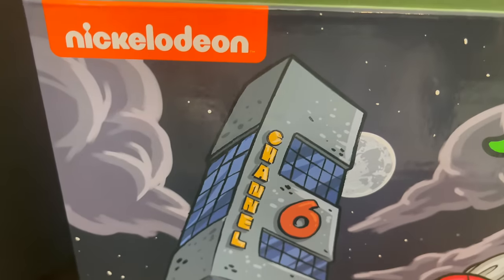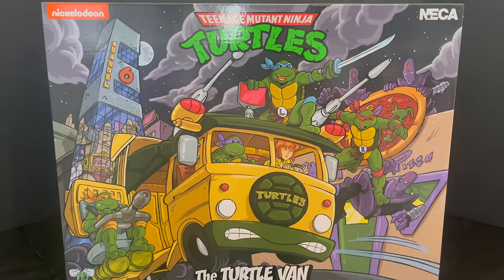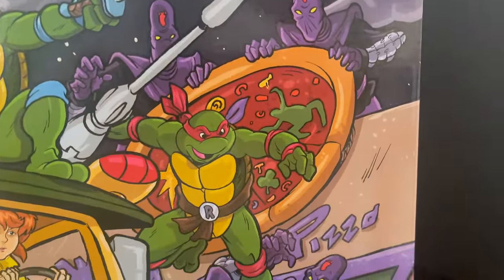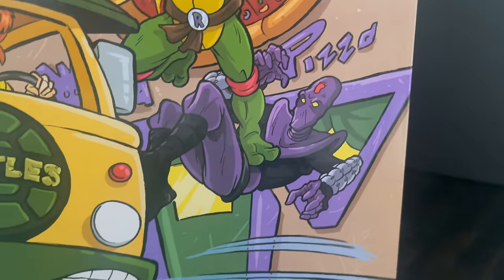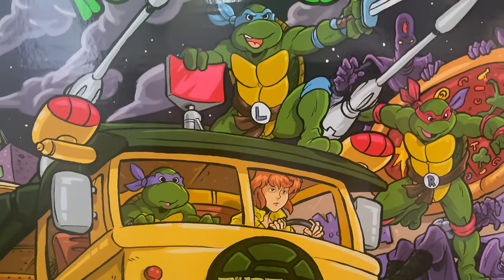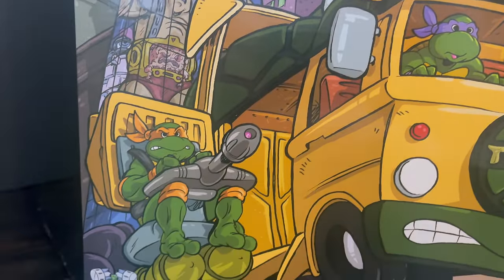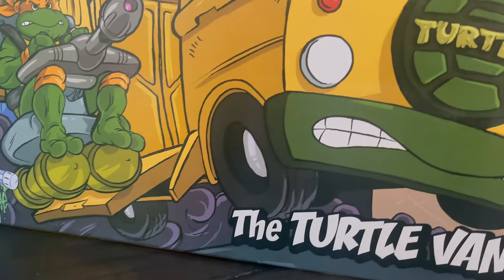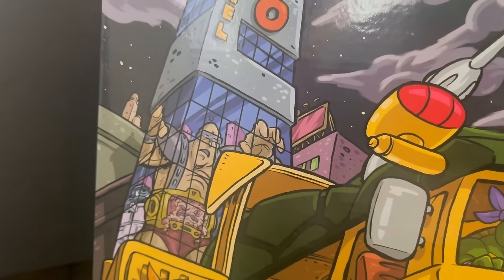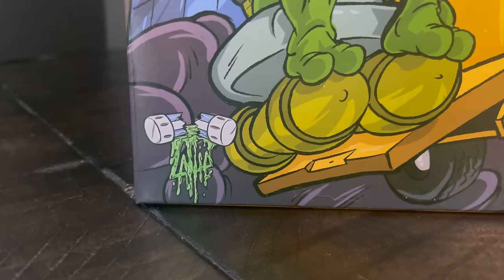The box is enormous and it has gorgeous artwork by artist Tim Laddy all over it. If you know Tim, he's the guy doing all those wonderful Saturday Morning Adventures comics. You have Foot Clans, Raphael, April O'Neill, and Donatello manning the turtle van with Leonardo taking charge while Michelangelo is on the big side cannon. Very cool artwork — really brings everything to life, especially Krang in the reflection of the Channel Six building.